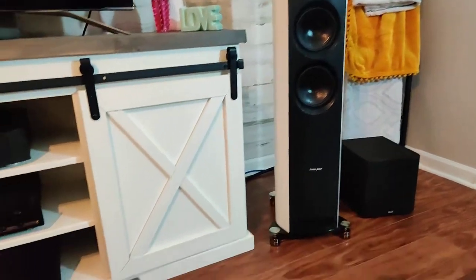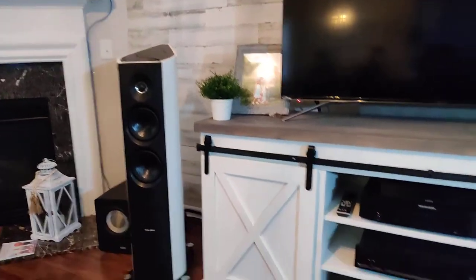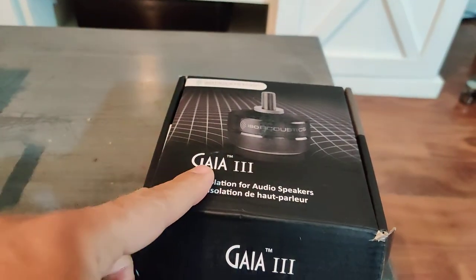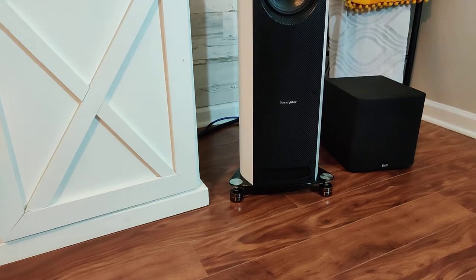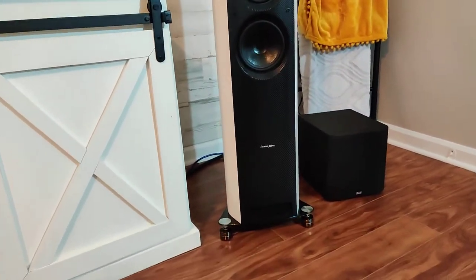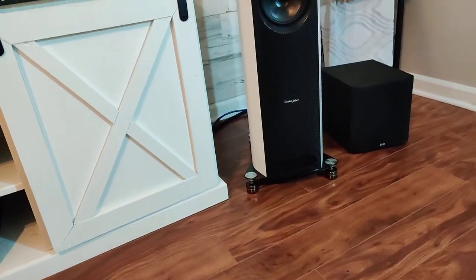Sound depends on your room acoustics, your cables, your equipment, and whether you have sound panels — it varies. But in my case, I like these a lot. They're well built, elegant, and enhance the bass. The Gaia 3 IsoAcoustics feet are highly recommended.